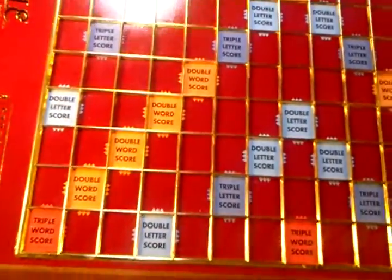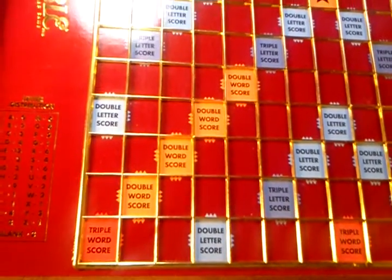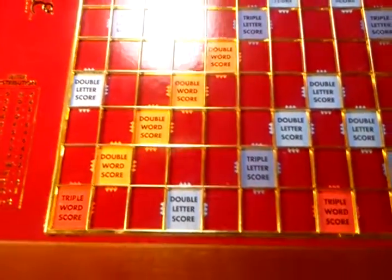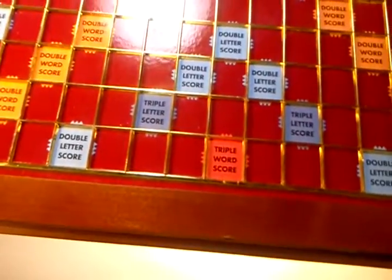Let me try to give some up-close detail here. The dividers between the letters look like metal and feel like metal, but honestly it could be plastic — I wouldn't know for sure.